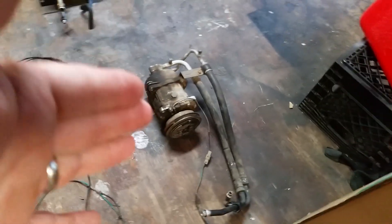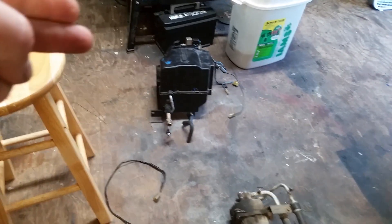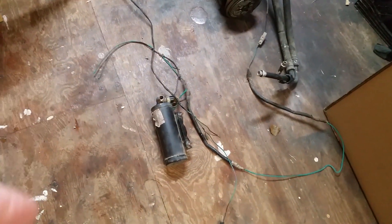So what we've got here: we've got the compressor, we've got the evaporator, and we've got the dryer with the pressure switch on it.